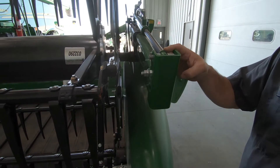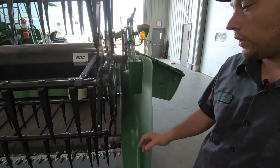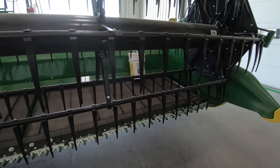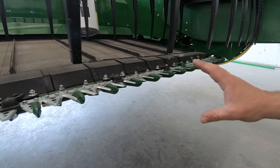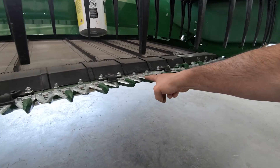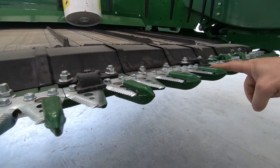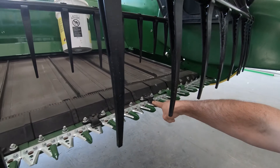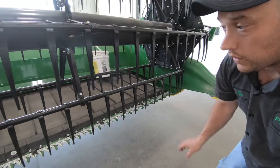Check your reel fore-aft cylinder again for leaks — make sure it's not weeping or squirting, as that would indicate an issue. Check over your reel fingers to make sure they're all intact and not damaged, as that can affect feed performance. Check your knife: go over your knife sections and make sure you don't have any signs of wear or broken blades. Check your guards for excessive wear — you may have to adjust your hold downs. Try to set the clearance between the knife section and the guard to anywhere between 20 and 30 thou; most people use a business card thickness to check that. If they're too loose, you could end up breaking knife sections.